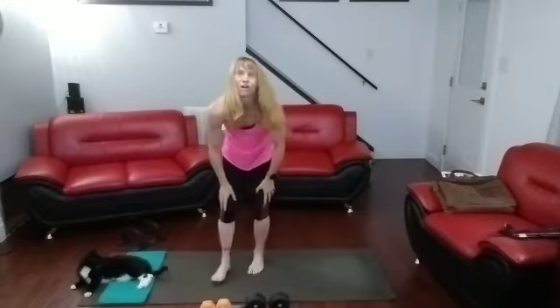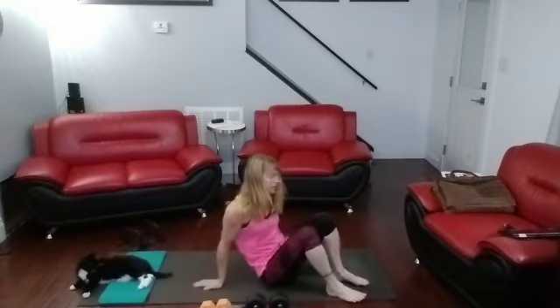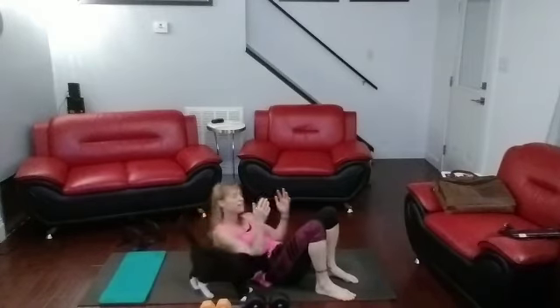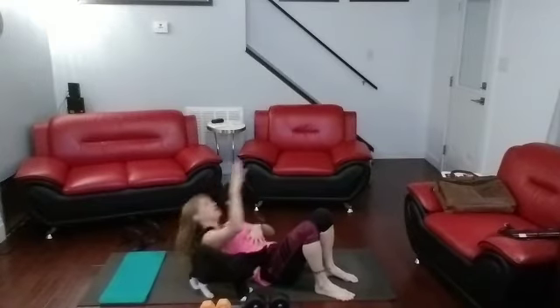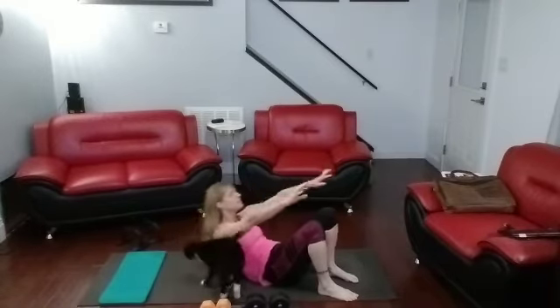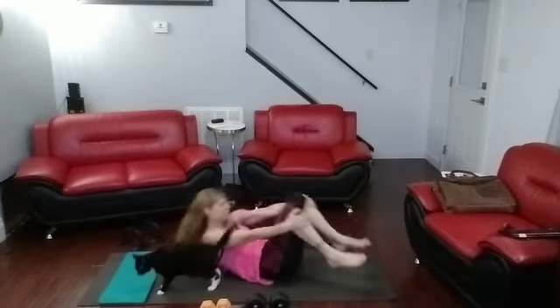And on the side. Now you've got crunches. You're on my mat. I'm going to let them have it. Crunch it up, come on. Live your moves, don't you love it? Crunch it up, crunch it up, feel that crunch, feel that core going.